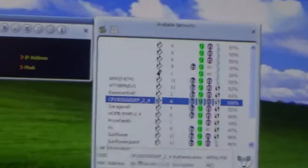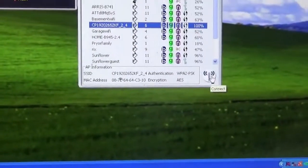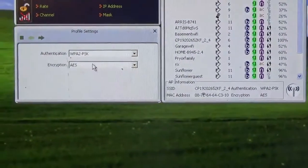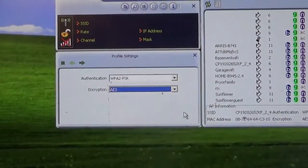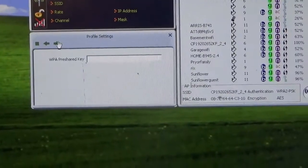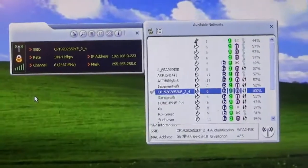All the different Wi-Fis are here. Click on connect. I got to enter the keys, so we'll come back. Success! Minor hiccup — keyboard didn't want to work so I had to change the batteries.